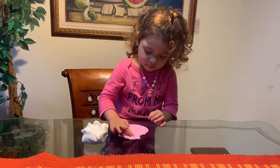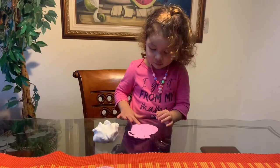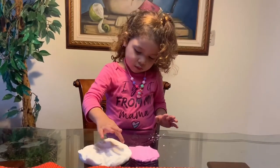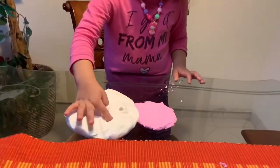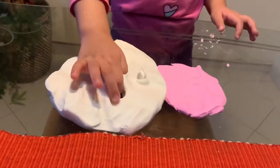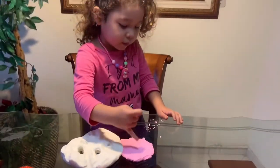I really did enjoy making this project for her because of the learning opportunities it comes with, such as creativity, fine motor development, concentration, hand-eye coordination and control, as well as language development because they will be saying the names of the shapes — and let's not forget the imaginative play.